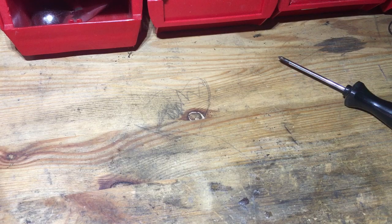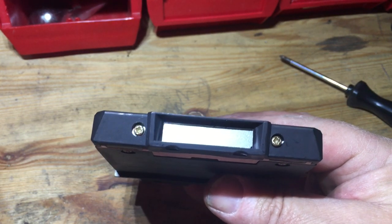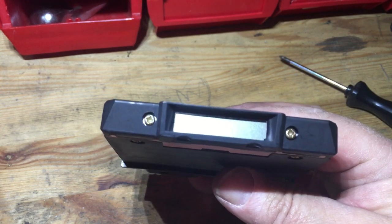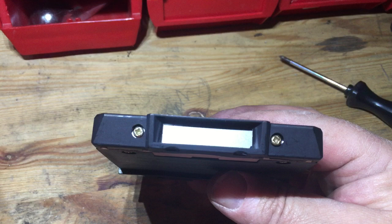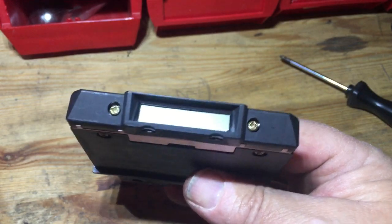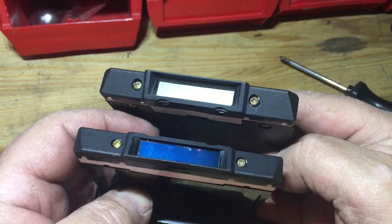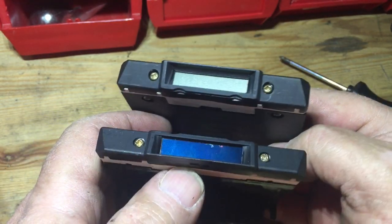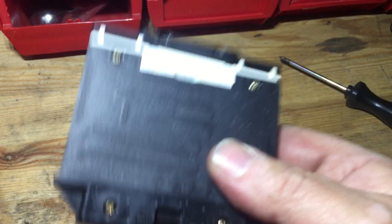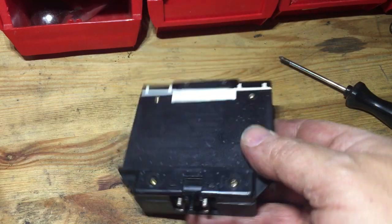Here's one that fluctuated and at last finally went completely blank — no numbers. If it's blank like this, or the numbers go up and down and sometimes it's dead-on accurate, those are the ones you can save. Here's another one where the LCD screen is bad — you can see the darker area — and that's not something I can fix. What happens with most of these is that the soldering joints go bad.